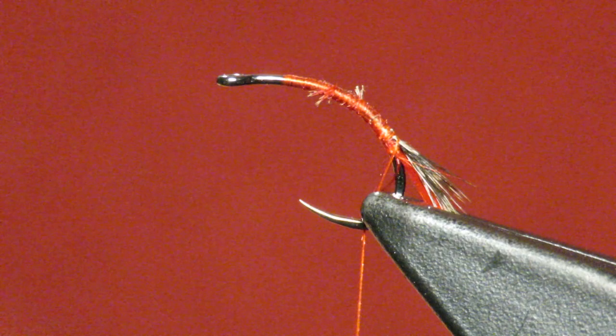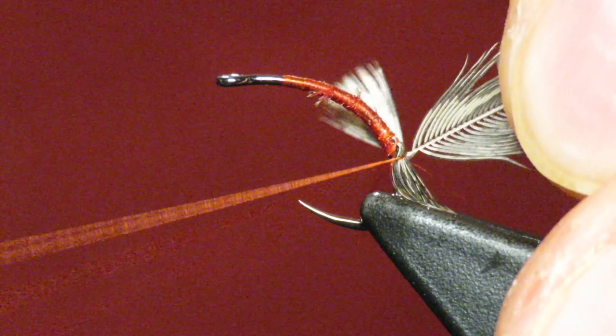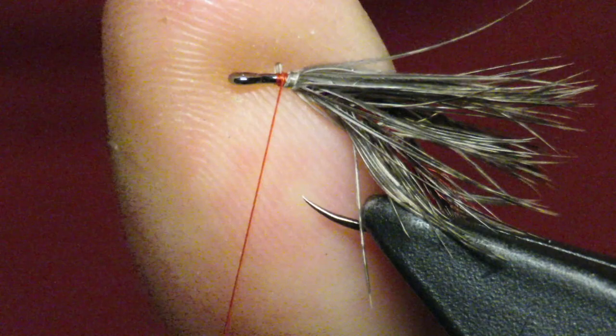You don't have to go with red but I like red for this pattern — it just seems to do well. I'm going to catch that and then try to do touching wraps all the way. Then I'm going to really work these fibers back and begin wrapping with open wraps. It's going to create this big open nest, and it kind of takes this downward angled shape. I like it — it works well.